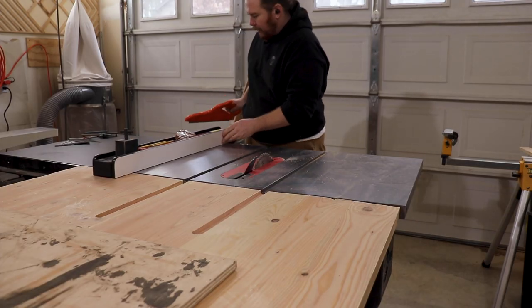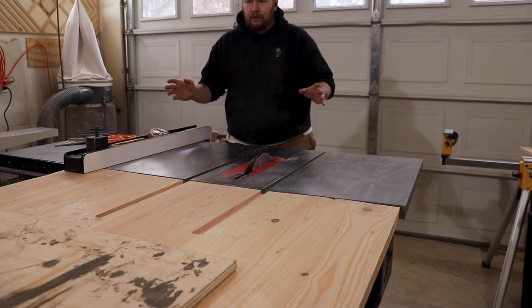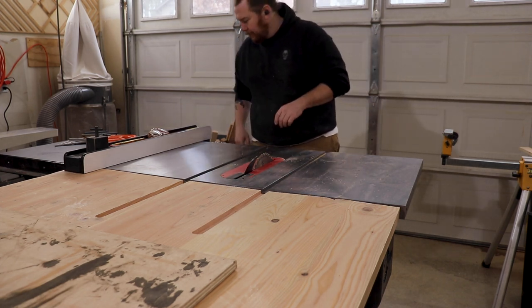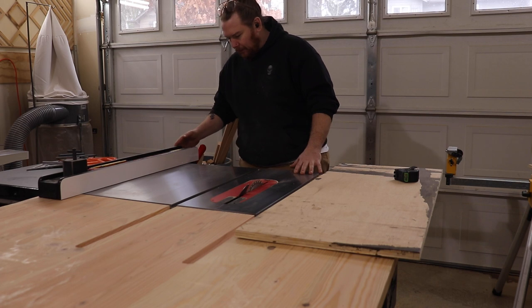I'm going to set my table saw fence to 20 inches just to get that main piece cut and broken out, so that way I can rip my smaller pieces for the front and the back fences. Then I'm going to set my fence to seven inches.